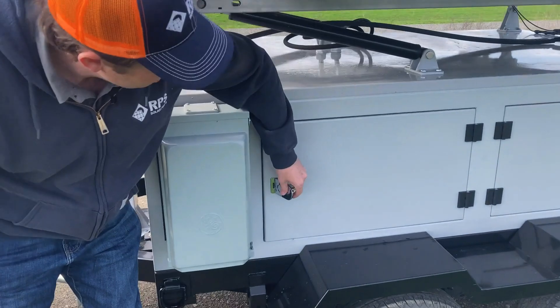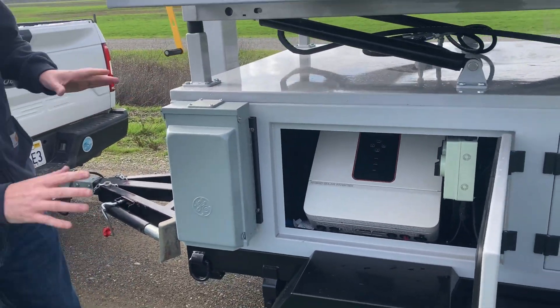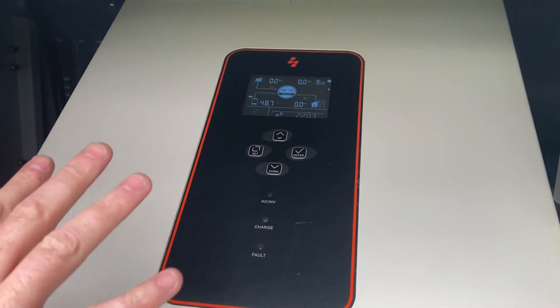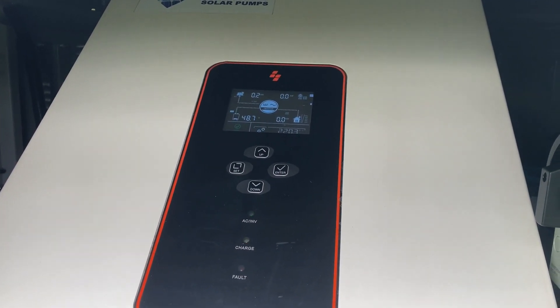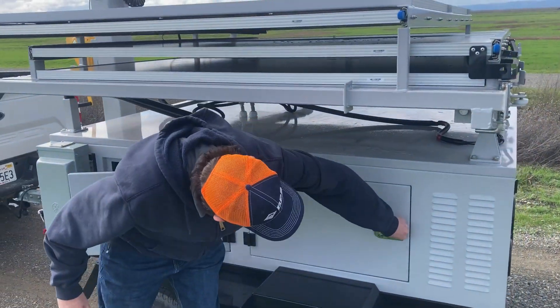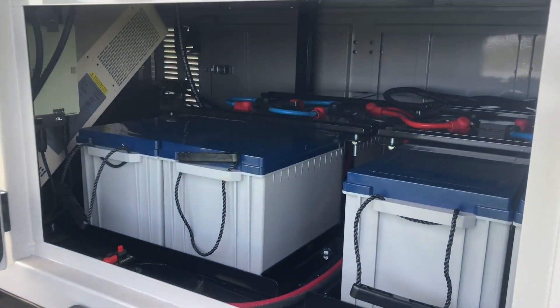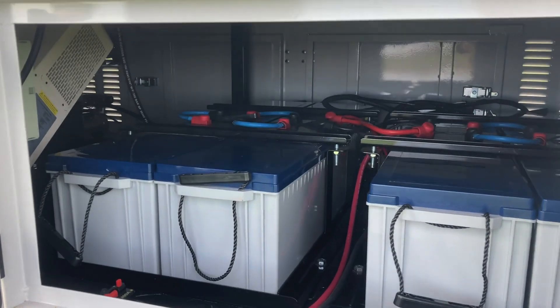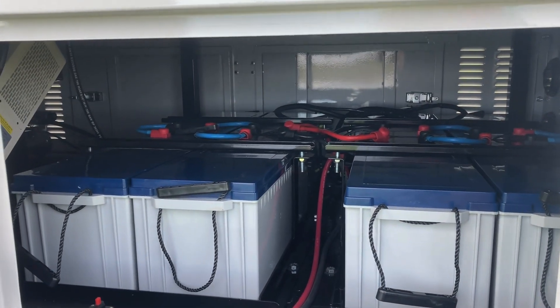In this first cabinet we have our 10,000-watt off-grid hybrid inverter. This outputs 110 and 220 volts to cover all the jobs you need to do. In the back we have our battery bank. Right now we have eight 160 amp-hour gel batteries — these are great maintenance-free batteries, so we don't have to add water in the future.